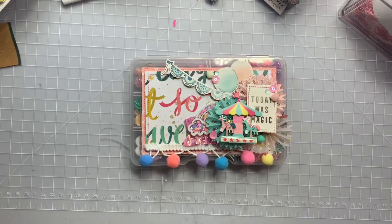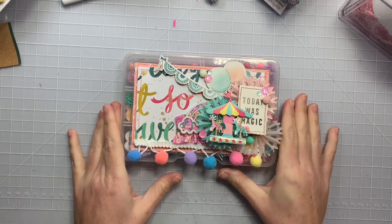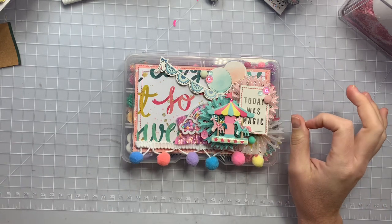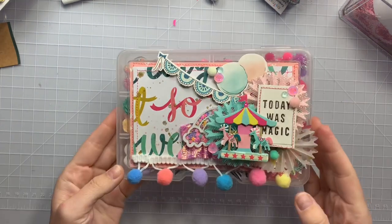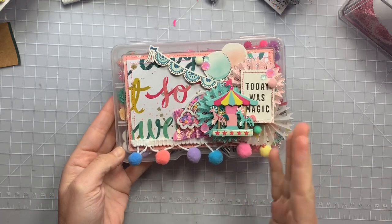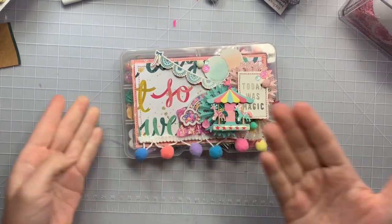Hi guys, welcome back to my channel! Today is a quick little project share — this is an embellishment box made for Natasha. She is Polite Creations on Instagram and YouTube. She reached a thousand subscribers and is having a giveaway, so I thought why not! I actually forgot how to make one — I was like, what do I stick inside?